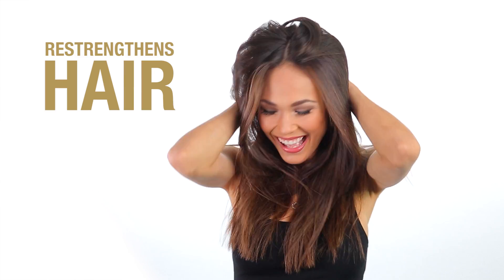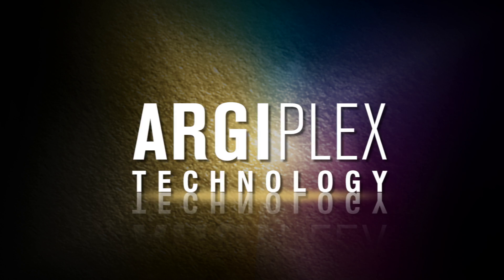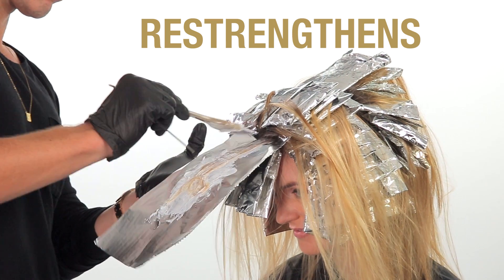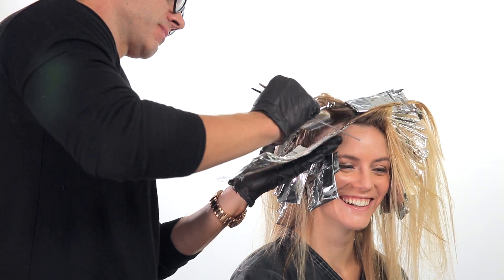LumiShine guarantees results with twice the shine and color so brilliant it restrengthens hair after just one use. The secret lies in Joico's new ArgiPlex technology, which features patent conditioners that actually repair and restrengthen hair from the inside out, so you and your clients feel the joy of healthy hair every time you color.